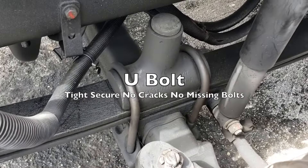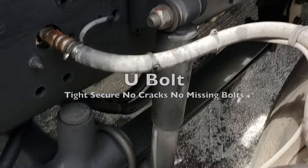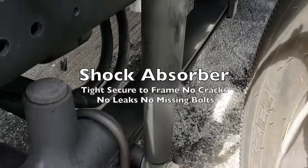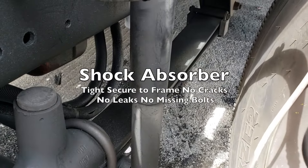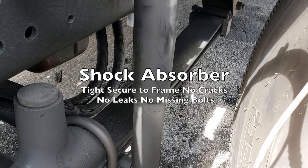Our U-bolt is tight, secure, no cracks, no missing bolts. And right over here is our shock absorber — tight and secured to the frame, no cracks, no leaks, no missing bolts.